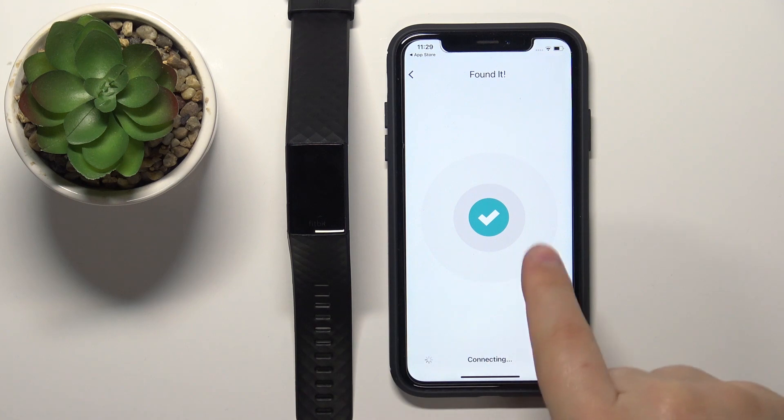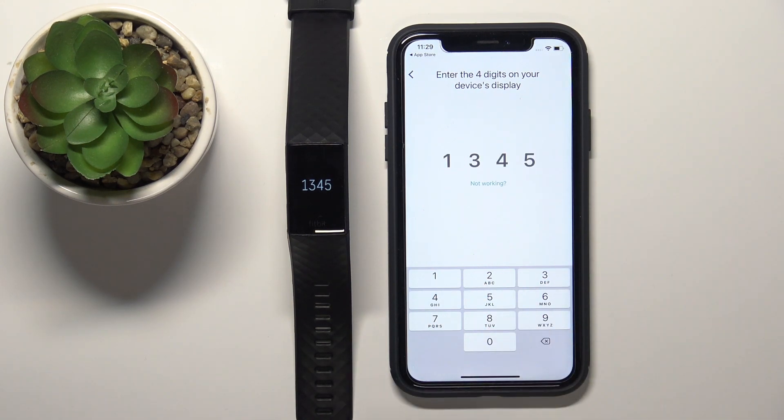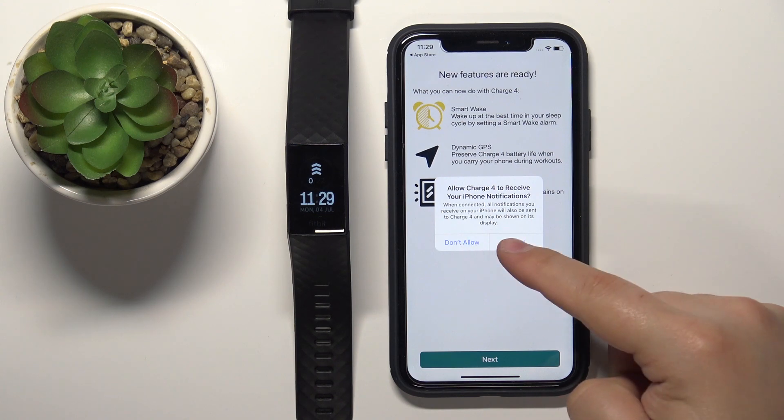Once the app finds the smartband, you'll need to enter the code displayed on the smartband into your iPhone. Enter the code, then tap Pair. You may see more permissions, such as notifications again — you can allow or deny them.